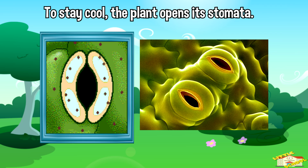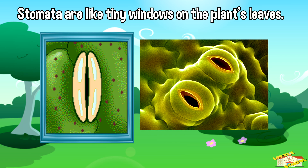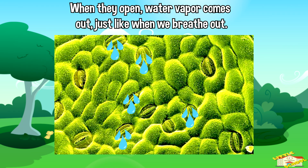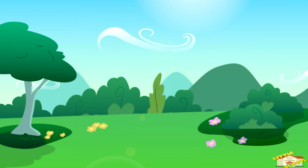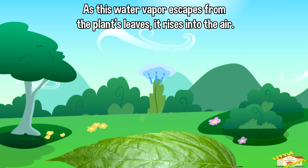The plant opens its stomata. Stomata are like tiny windows on the plant's leaves. When they open, water vapor comes out, just like when we breathe out.